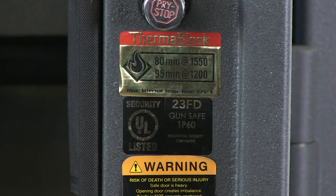It has an RSC, which is a Residential Security Container Burglar Rating. The fire rating is 80 minutes tested at 1550 degrees.